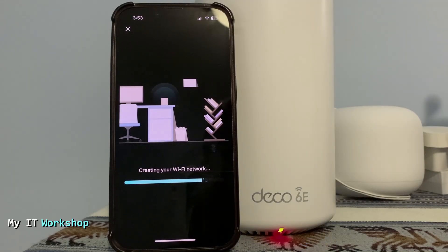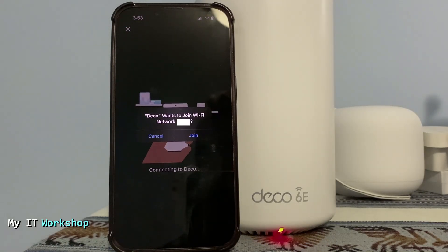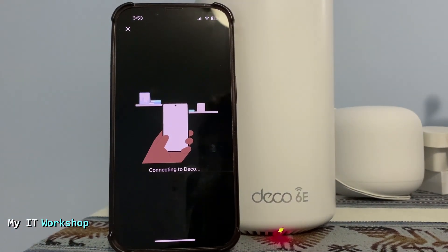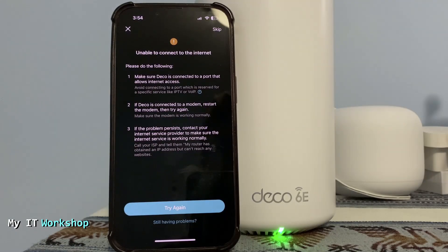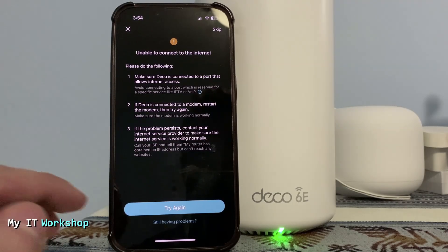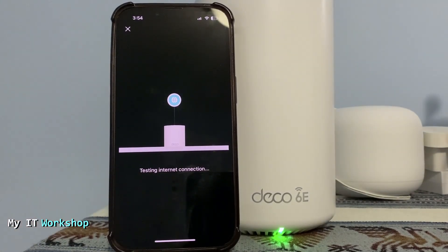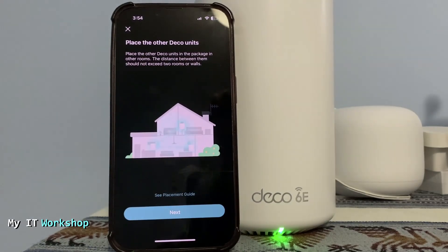This step took a few minutes — the video is sped up here. After that it asks you to join the newly created Wi-Fi network — just join. It will take another few seconds to test the internet connection. I got 'unable to connect' at first, so I tried again, and this time the Deco came online and the network is up.